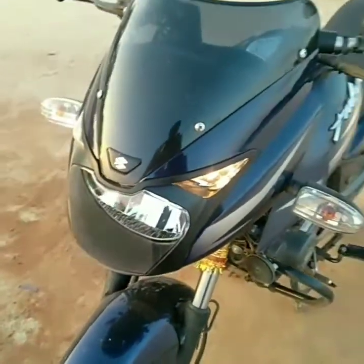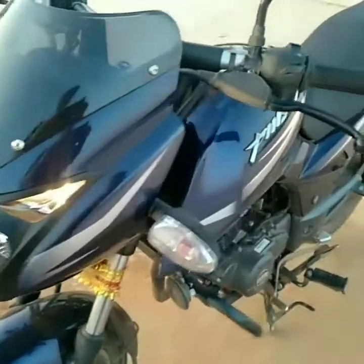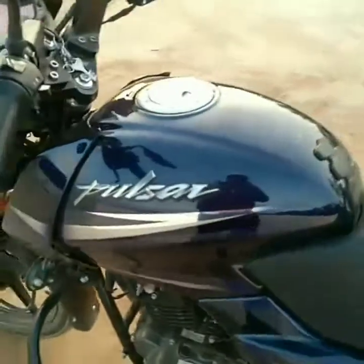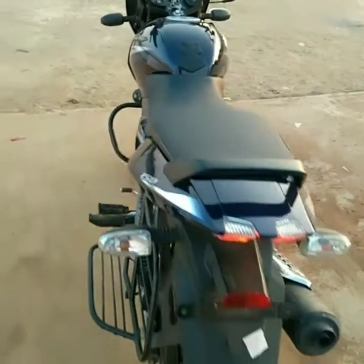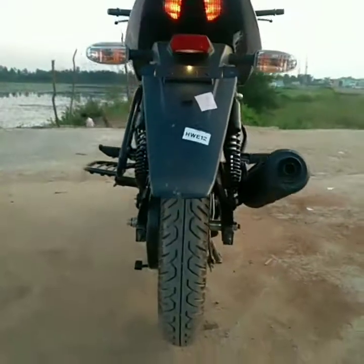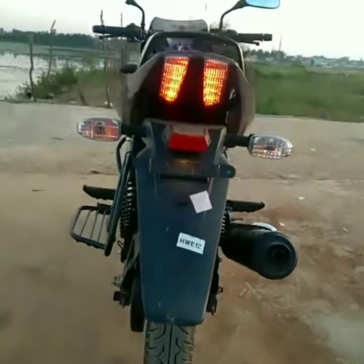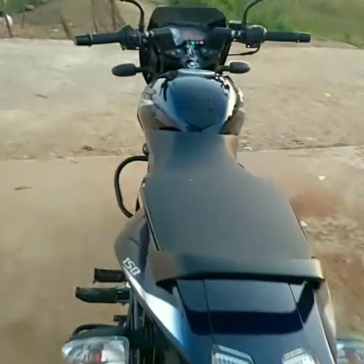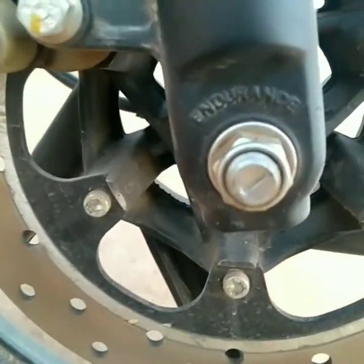Some minor down points: if you want to open the seat, you have to remove the side panel first, as there is no separate keyhole. The width of the rear tire has also been reduced. Some units come with Euro Grip tires instead of MRF — though Euro Grip is good, MRF is always ahead. On the brakes, these are Endurance disc brakes, not Brembo, which all its elder siblings have.